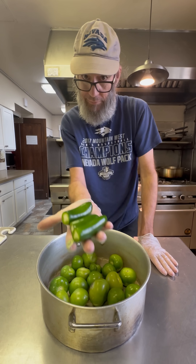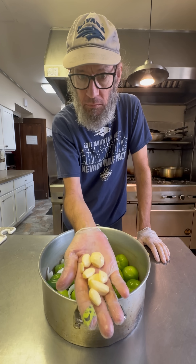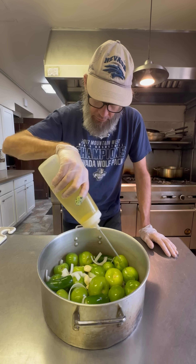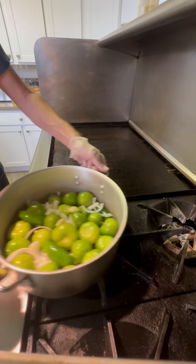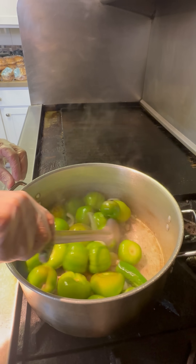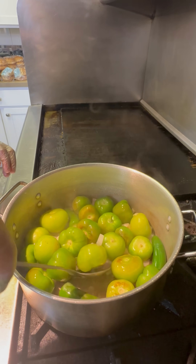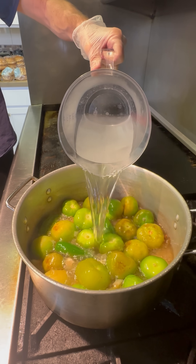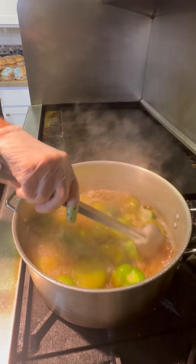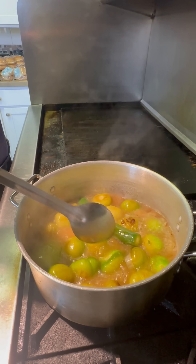Let's make some salsa. I got my tomatillos, jalapenos, a little bit of chopped white onion, and some garlic. I'm going to add a little bit of oil because we're going to kind of sauté it for a few minutes. We don't have to get this all completely brown, but we want a couple little brown edges — it's going to add a nice roasty flavor to the salsa. Keep moving it, don't let it burn. Then we're going to add a little water and let that simmer until everything gets nice and soft. By the time everything's soft, it will have reduced down and there won't be a whole lot of water left.